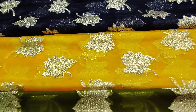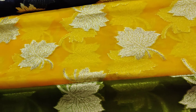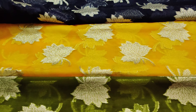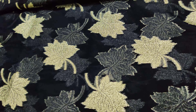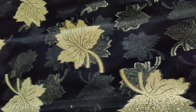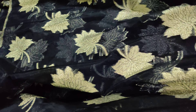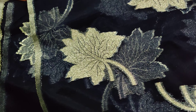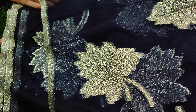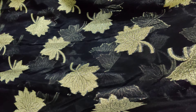You can also have it meter-wise. Now you can open it. This is a blue color — the blue color is very lightweight. This is also a silver color. It is a soft organza.